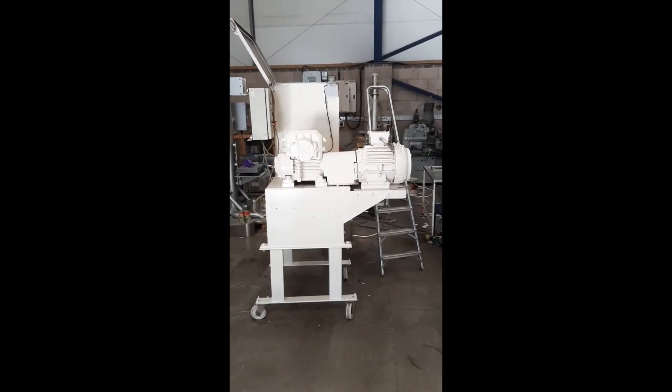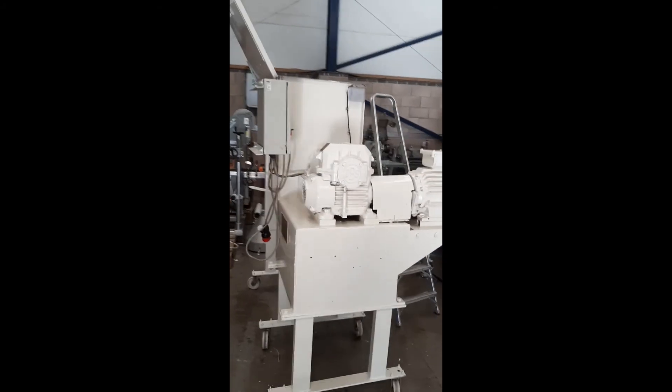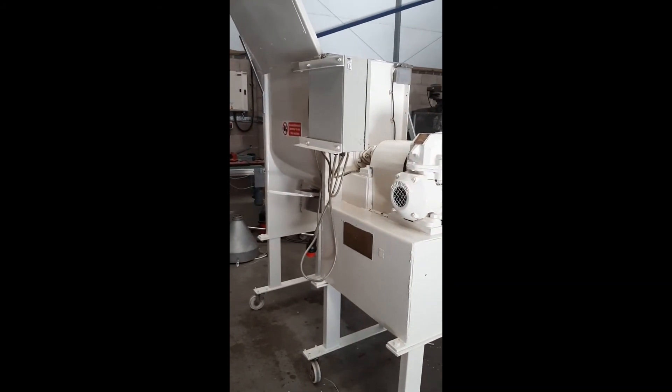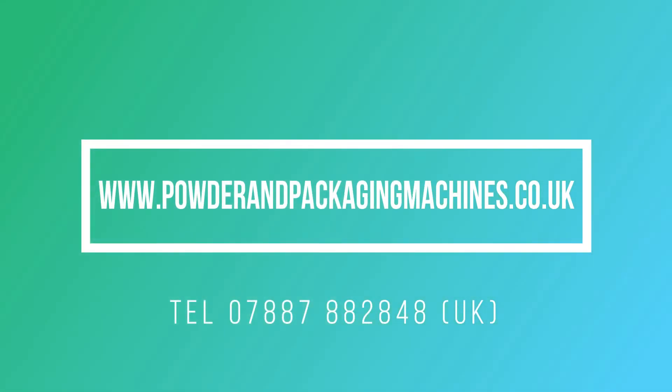Baker Perkins 200 litre ribbon mixer. So let's go. All right, sorry, here we go.